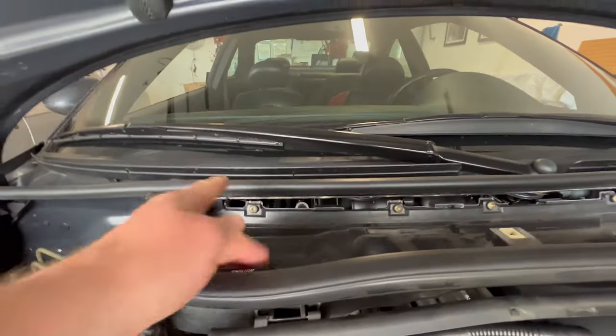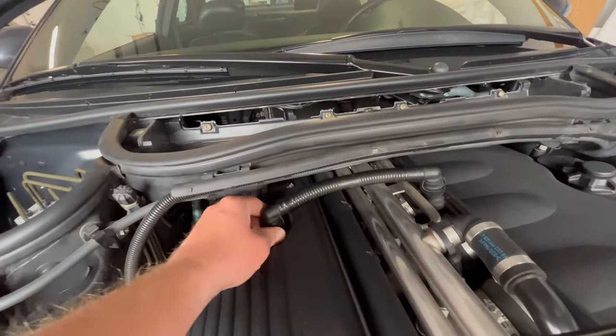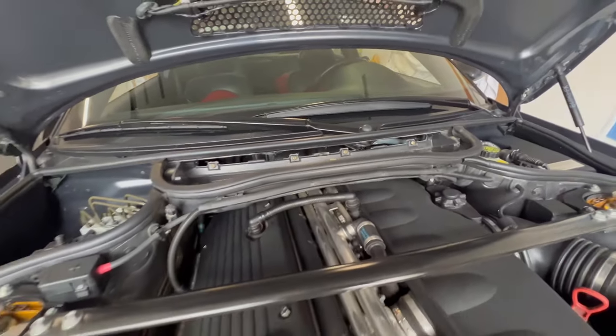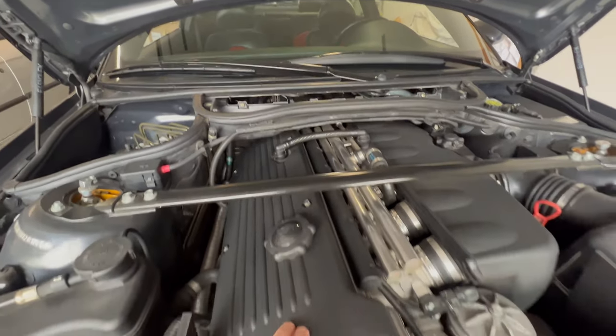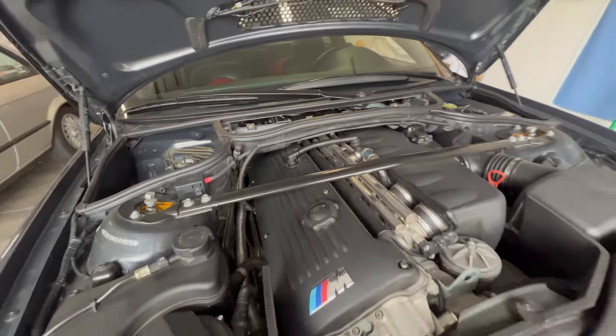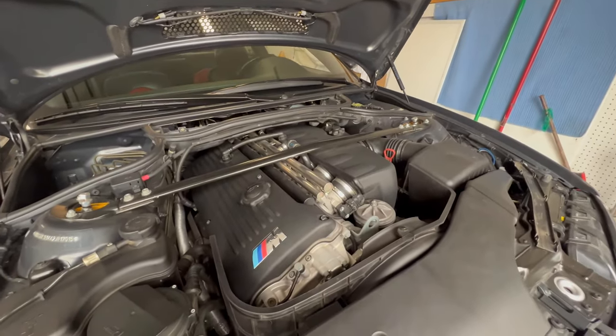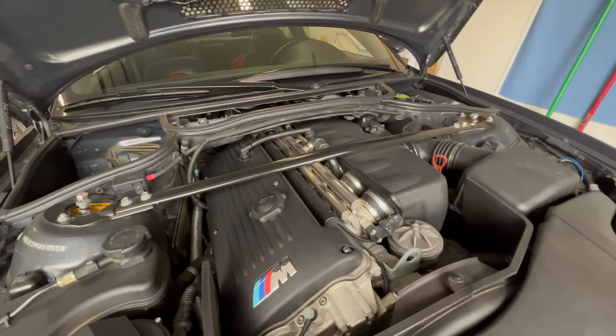We've got these T30s back there, we'll pull the strut bar out, disconnect this, move that over, and then get this ready to pull. Then we can take a look and see what these spark plugs look like. I'm going to do this real quick - maybe I'll time lapse it just for fun - but I want to see what these spark plugs look like.